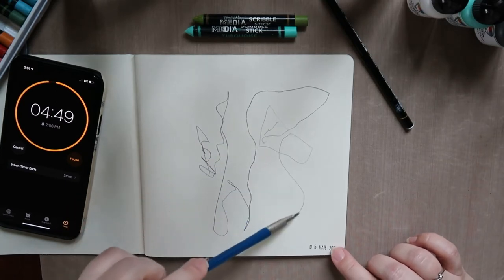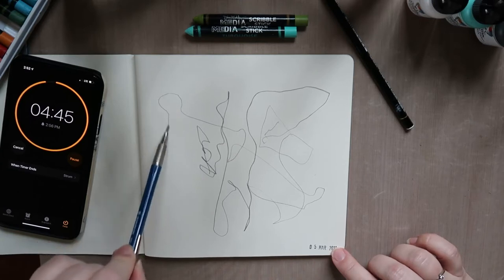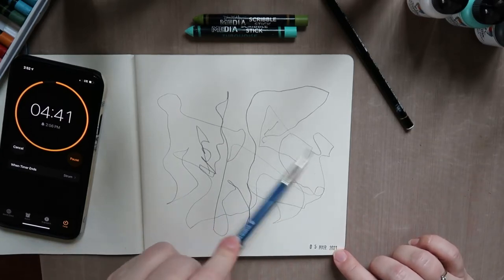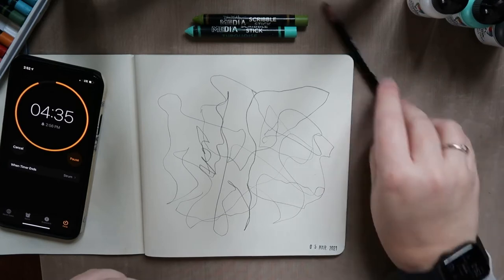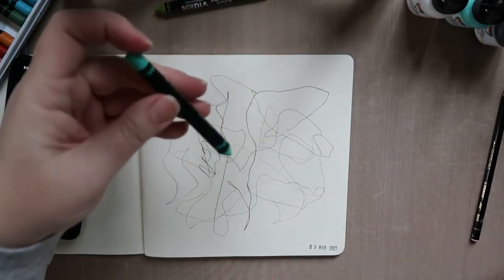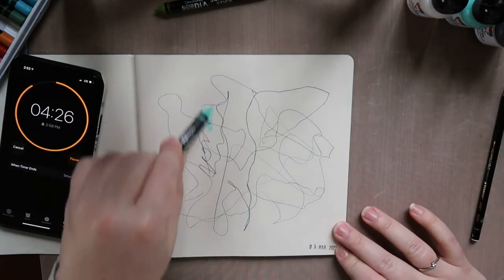If you hold your pencil back by the tip where you have less control over it, you get some more lovely lines — abstracty goodness — than if you hold it like normal. That's what we're going for. I like to dip said scribbles in some water.